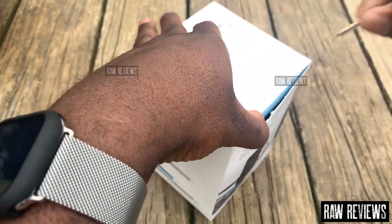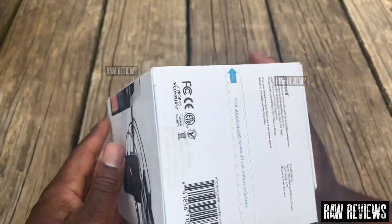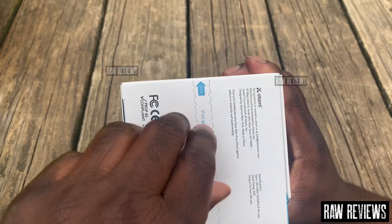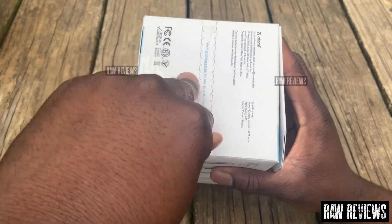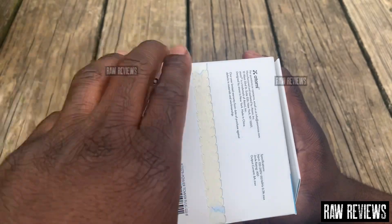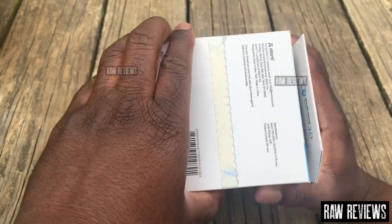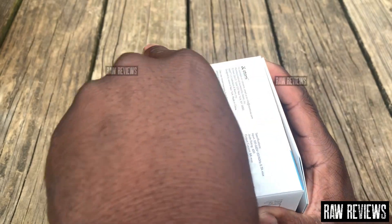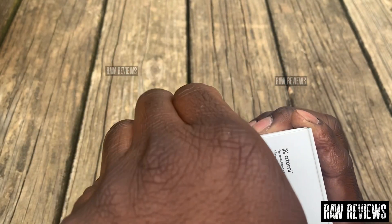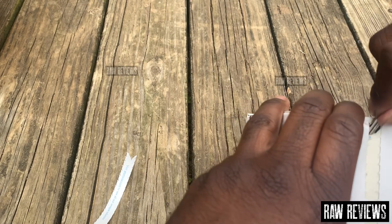I thought I had it open. I think that's the best way to open it — it says open on the bottom but it says open on top for some reason.